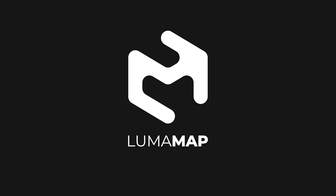Ready to get started? Begin your journey with LumaMap or try our free trial today.